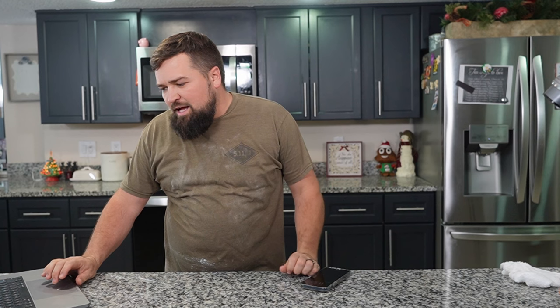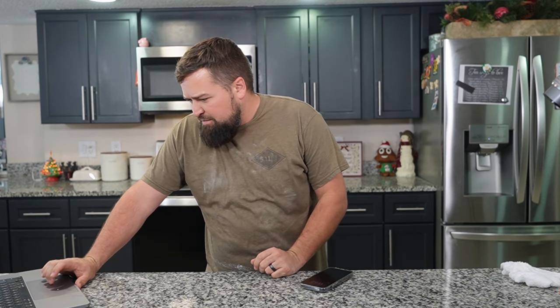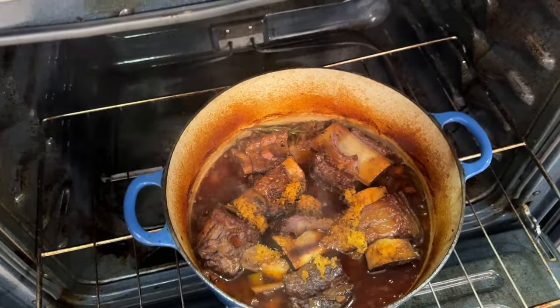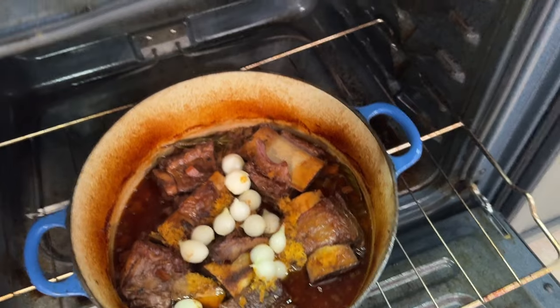It's been another 30 minutes on the short ribs, so we're going to add in the pearl onions. We're not doing the wild mushrooms, so just the pearl onions. Let's take a look — oh, that smells amazing. Add the pearl onions in there, put the lid back on, 30 more minutes and it should be done.